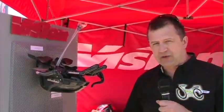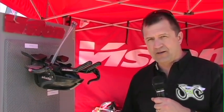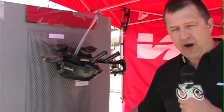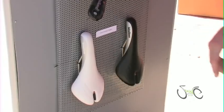One of our product ranges is Vision. Vision is intended for time trial and triathlon. It's aerodynamically driven products — things like cranksets, aero bars, and TT and triathlon specific saddles.